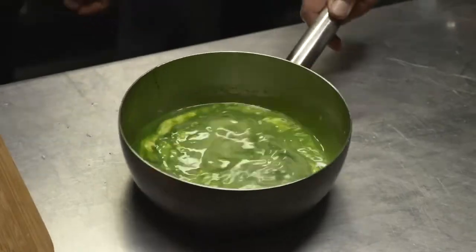We'll colour that with chlorophyll, which is basically made from boiling hot water added to baby spinach, and then we extract that colour out of that.